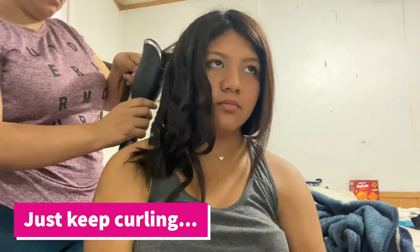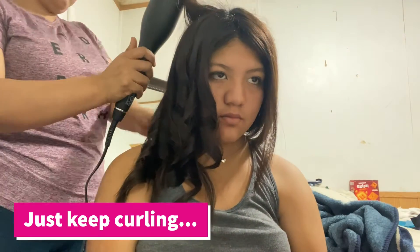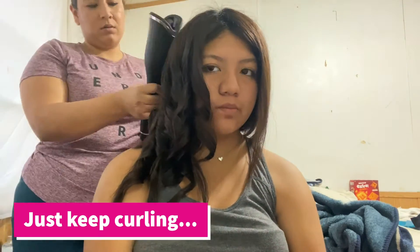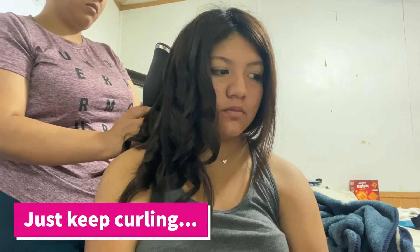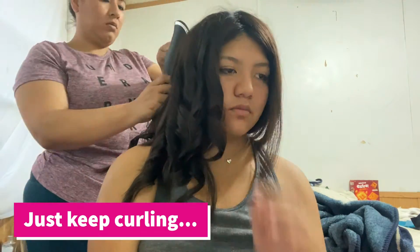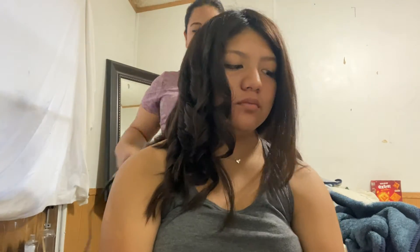From this point forward it becomes very repetitive, so I'm going to fast forward through it and then show you the final look. It roughly took me about 15 minutes to complete her hair, but she does have quite a bit of hair. For my hair, it wouldn't have taken as long because my hair is relatively short and a lot thinner than hers.